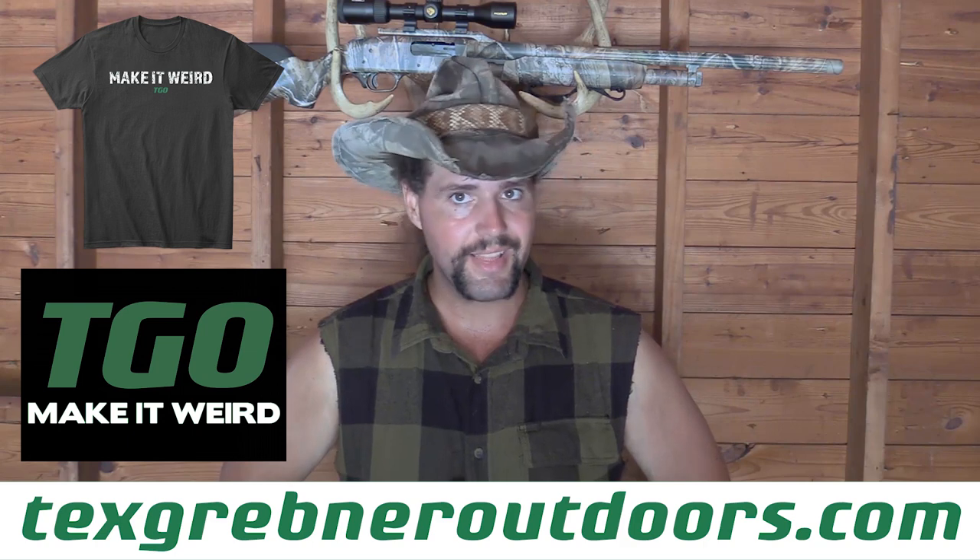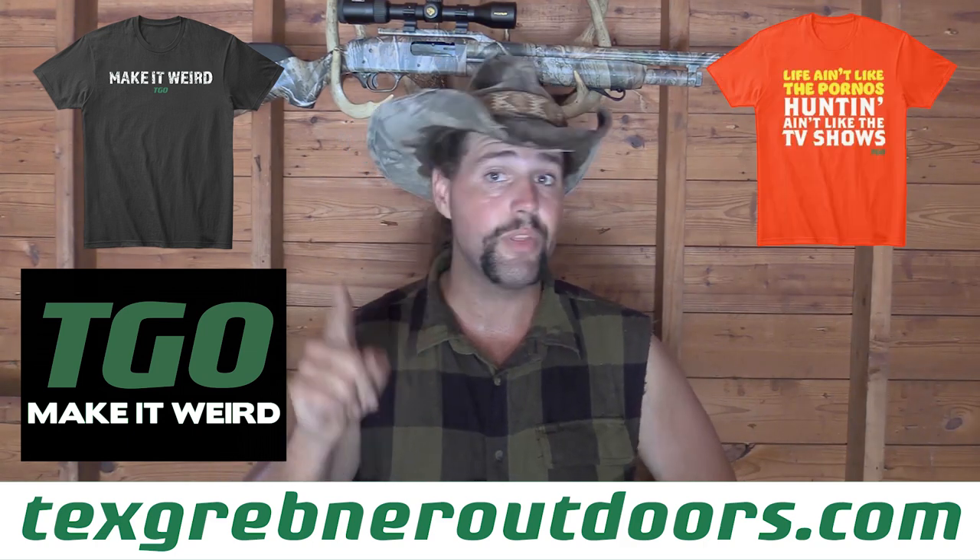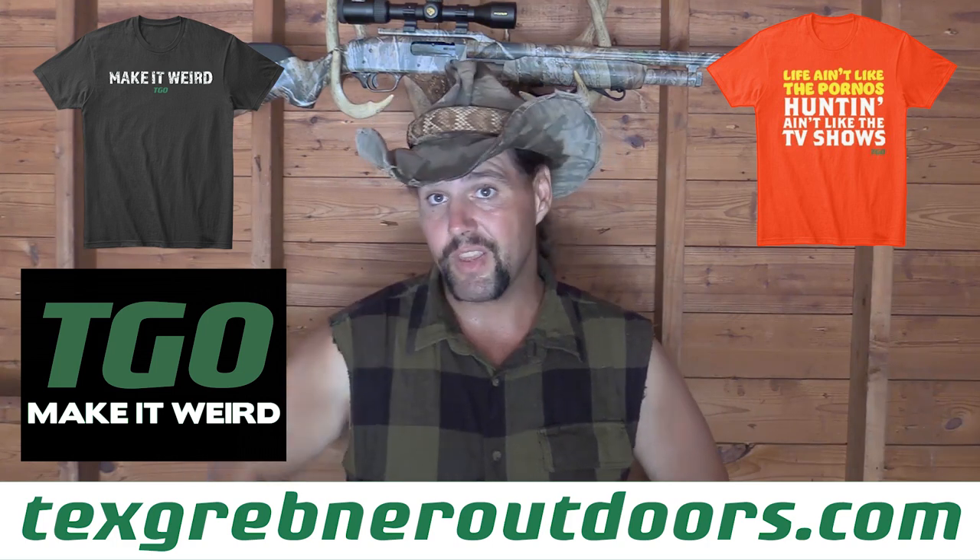If you guys want to support the channel in a way beyond simply watching the videos, you can go to TexGrebnerandOutdoors.com. Check out the Make It Weird sticker, the Make It Weird shirt, the Life Ain't Like the Pornos Hunt Ain't Like the TV Show shirt — because by God, ain't that the truth. And my personal favorite, the Kill With Sticks shirt. Make sure to leave a comment if you'd be interested in a hashtag Outlaw Trad Life shirt, because if there's enough interest, we may add that to the store as well. Really appreciate everybody that's bought the Tex Grebner and Outdoors merchandise over the past couple of years.